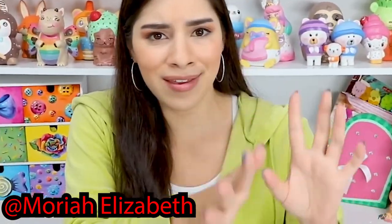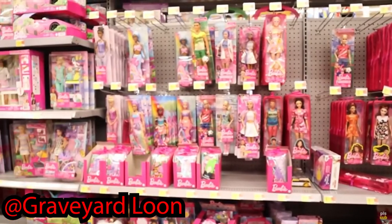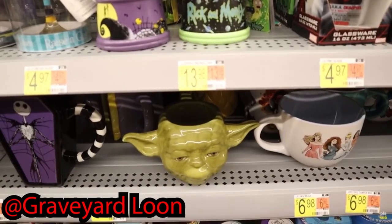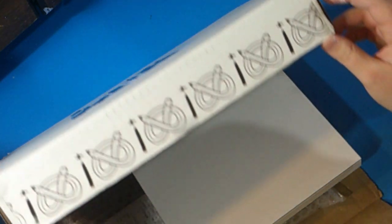Before we get to the unboxing, I want to mention that Graveyard Newlon and Maria Elizabeth have a really cool editing style that I wanted to base my own editing style on. Anyway, time to bring out the good old box full of art supplies with the address blocked out on the front — my privacy is my top priority. Since I already opened this box before recording, let's pretend I didn't and see what's inside for the very first time.